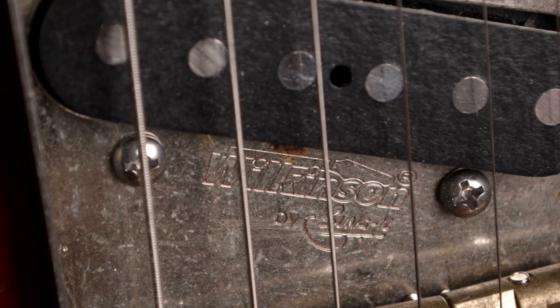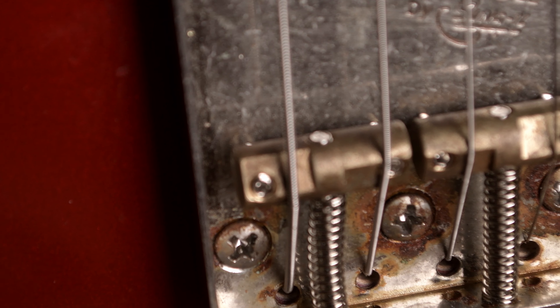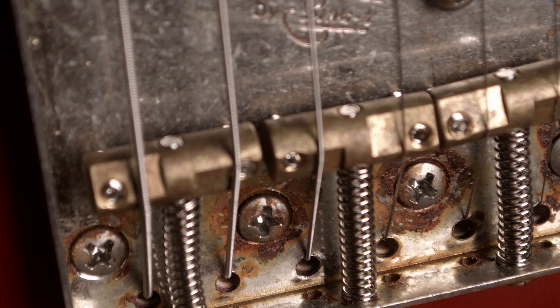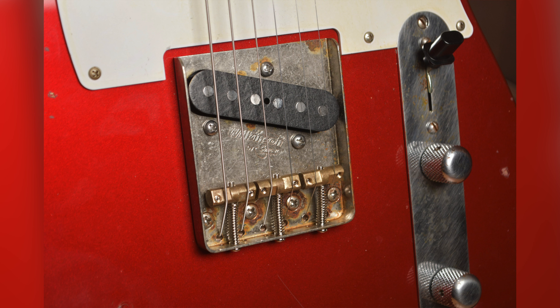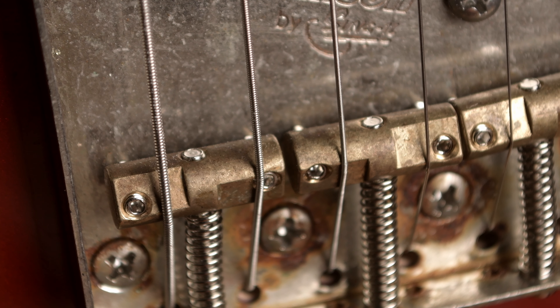The bridge arrived next on November 17th — a Wilkinson licensed chrome Telecaster ashtray bridge with brass compensated saddles. I had extraordinarily low expectations for this bridge at roughly $28, but I was absolutely blown away. The simulated wear on the bridge is some of the most authentic on the entire guitar, and it sits straight and true on the body with no adjustment or manipulation. The compensated saddles intonate extraordinarily well, and the degraded finish on the screws was a very nice touch. I had zero issues with fitment related to the bridge.